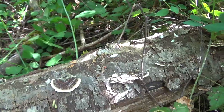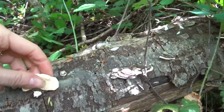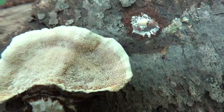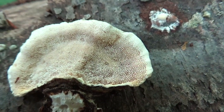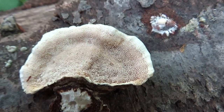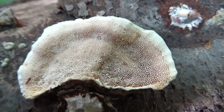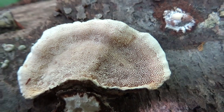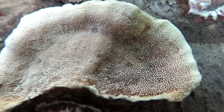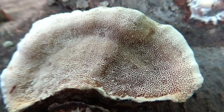Turkey tails are really easy to identify, and she's just about perfect. Do you see all those tiny little pores? That is how you know it's a turkey tail. Of course you can do a spore print, but they have little pores instead of gills. So it's pretty hard to misidentify.